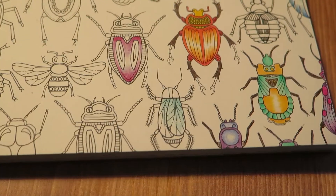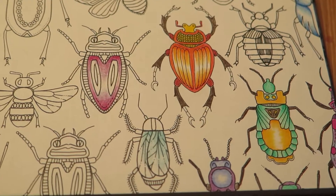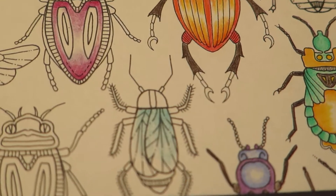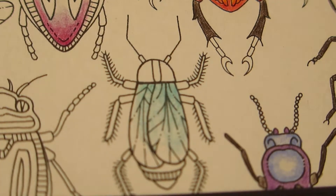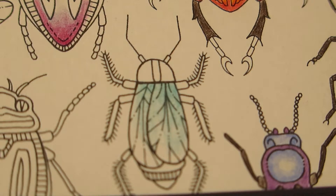We can do one more, which is just one color. This purple bug was actually two colored Polychromos. I will give my pencil a little twist in the pencil sharpener so it's nice and sharp again.